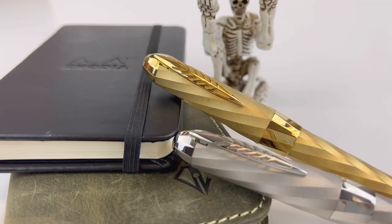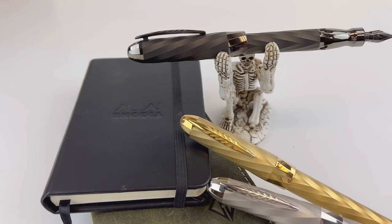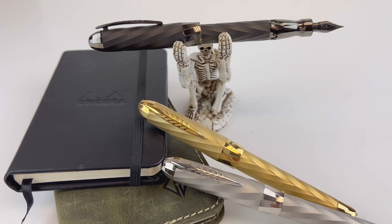Each of the Pinnider Matrix fountain pens is fitted with a 14 karat gold hyperflex nib with their quill cut for flex, and of course plated to match the trim.